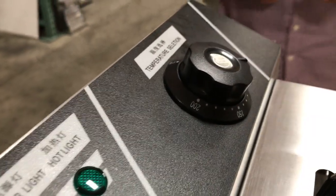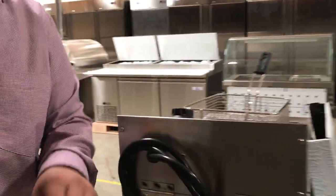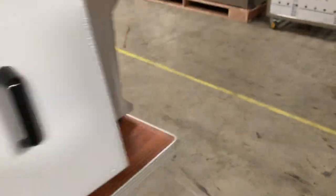We also have it in Celsius for those who don't work in Fahrenheit. The voltage for this unit is 220V. The specs: dimensions as noted, 220V, and the kilowatts is 4.5 kilowatts.